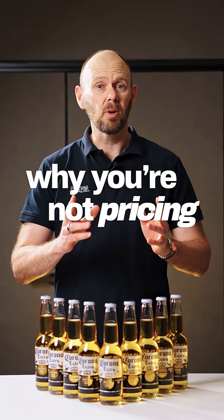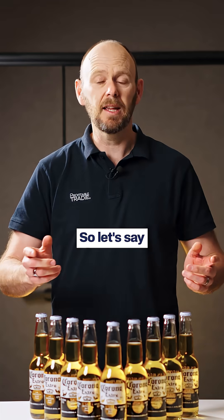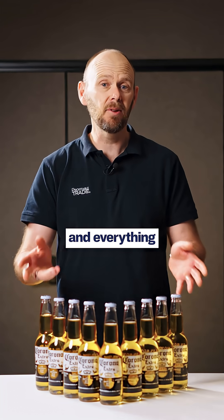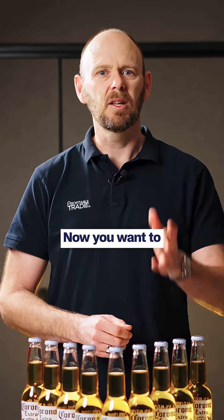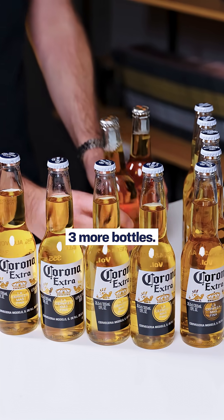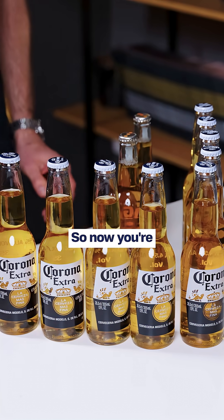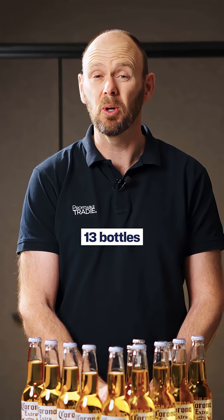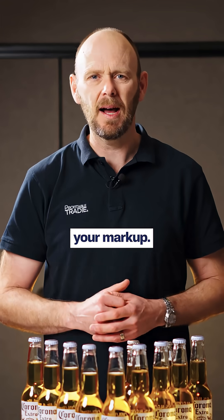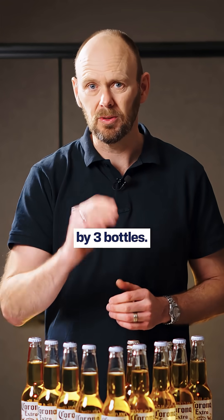These coronas are going to explain why you're not pricing your work right. So let's say a job costs you 10 bottles — that's your materials, your labour, and everything it takes to get the job done. Now you want to make a profit, so you add three more bottles, charging the customer 13 bottles in total. That three-bottle difference is your markup — you've marked up the cost by three bottles.